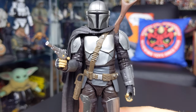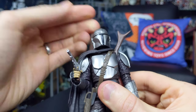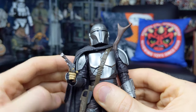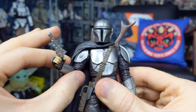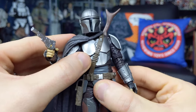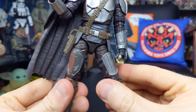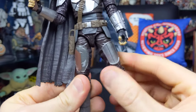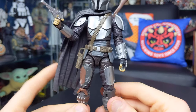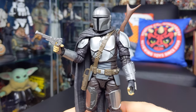In terms of articulation, he comes with pretty much all the same articulation as the original Mandalorian figure. There's a ball joint at the head, and what's really cool is there's also a ball joint in the top and the base of the neck giving a fluid range of movement. We have hinges and a butterfly joint at the shoulder, hinges at the elbows and wrists, a ball joint at the torso slightly hindered by the bandolier strap, hinges at the hips, swivels at the upper thighs, a double joint in the knee, and a hinge and rocker at the ankle.